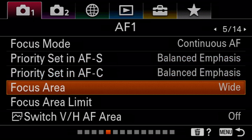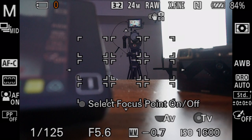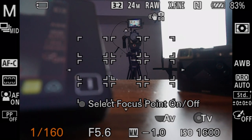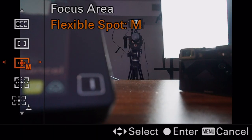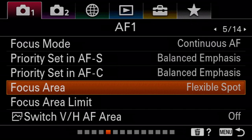Here's the tricky part: focus area. This depends on exactly what you're shooting. Wide is best for landscapes or a person walking toward the camera — it makes the camera look at everything and try to pick what should be in focus. Zone tries to pick different parts of your sensor like lower left or lower right, really useful if you know your subject is going to be in one specific spot or if you're trying to get a specific composition. Center just picks the absolute center of your camera as the autofocus point.